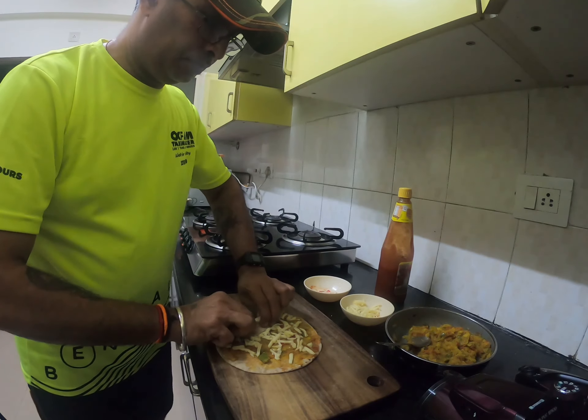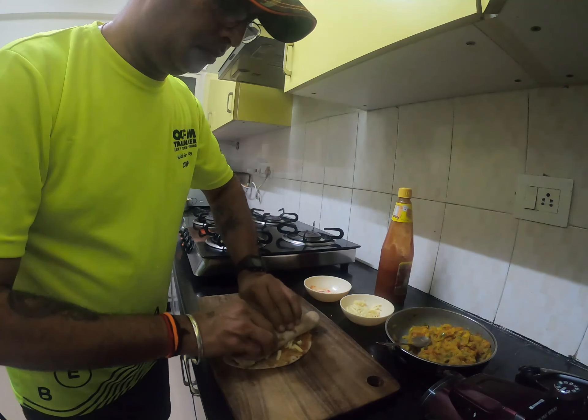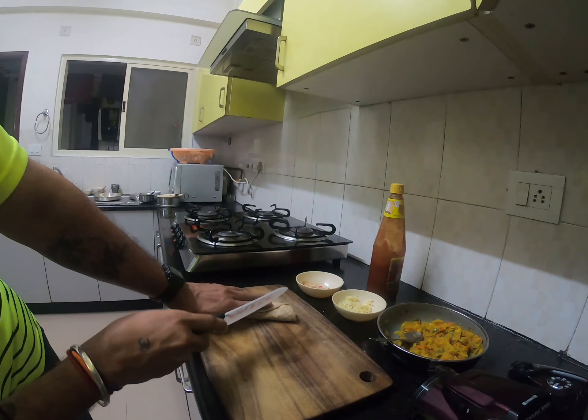Roll it and you're there. All that you need to do is to slice. That's it.